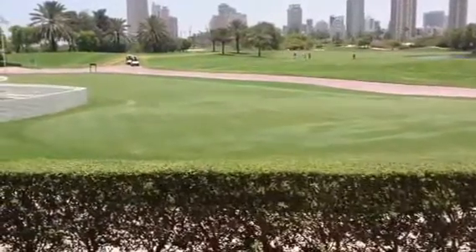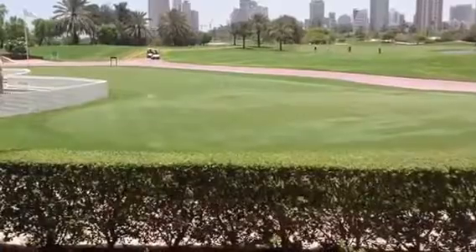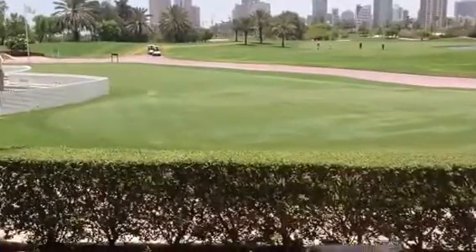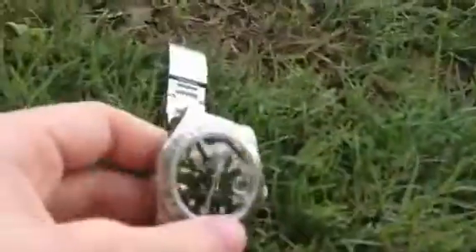Hello and welcome to this episode of Man of Watches. In this episode I will be telling you how you can tell the difference between a fake and a real Rolex. I have here my Rolex 16570 Explorer II and I'm just going to tell you a few telltale signs. Most of them are very simple to follow and they wouldn't require any extra money for travelling to a watchmaker.